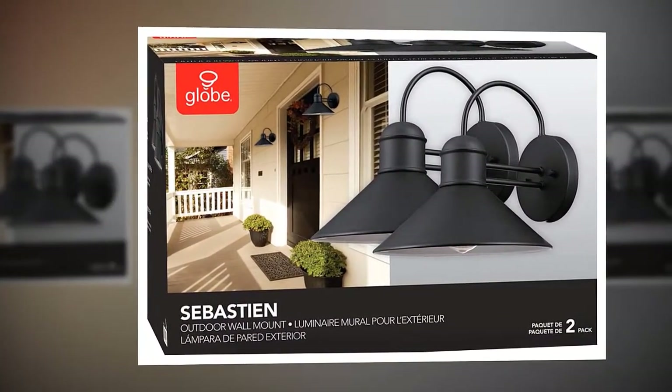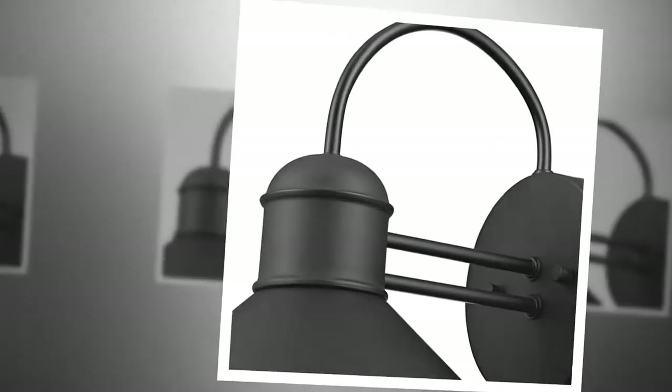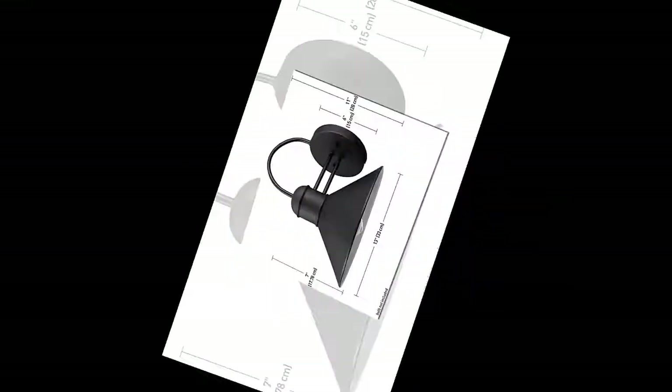A perfect vintage Edison bulb for this item is product number 01321. A vintage LED alternative is product number 73193. Change the bulb, change the look.